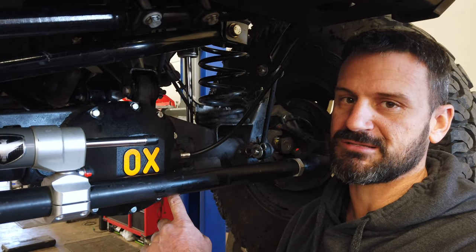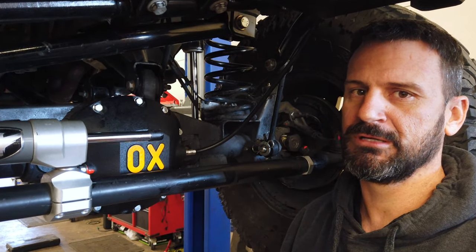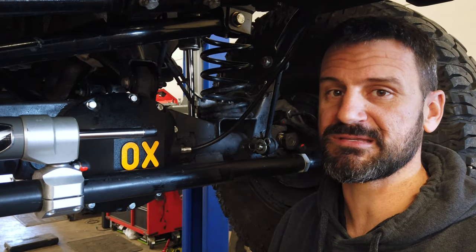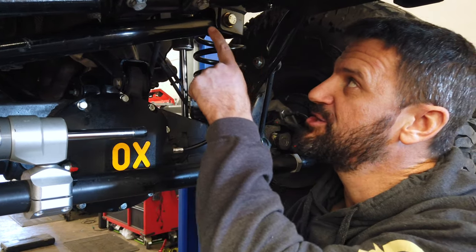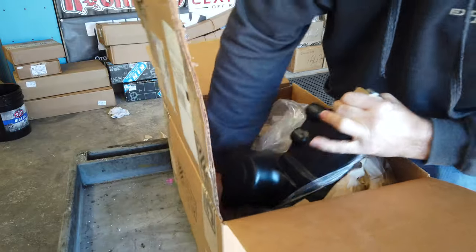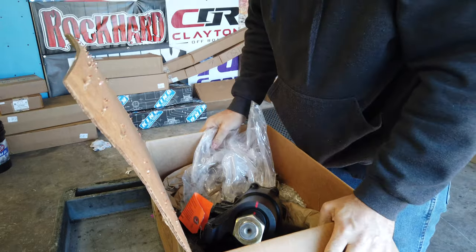As you can see, it has an aux locker. That's real important — when you have a locker, you need to be able to turn because when you are locked up, it's a lot harder to turn when you're off-road. So with the PSC Big Bore Box, it can make it a lot easier. You can see it has a huge sector shaft — you can see it in the unboxing — much larger than the stock sector shaft.